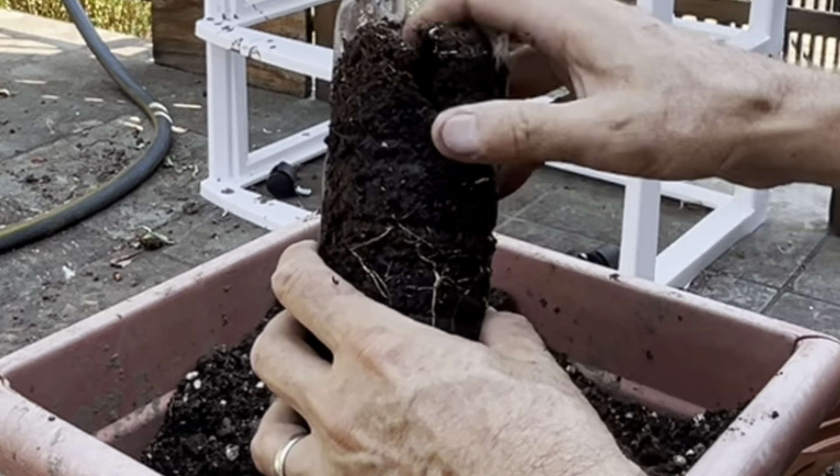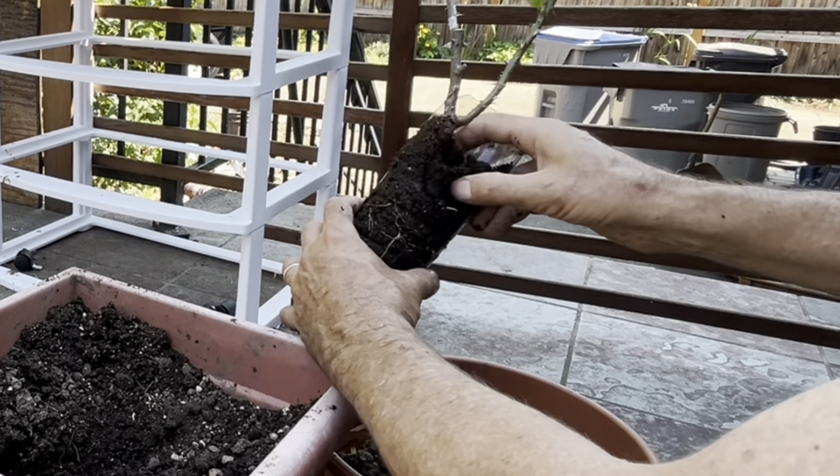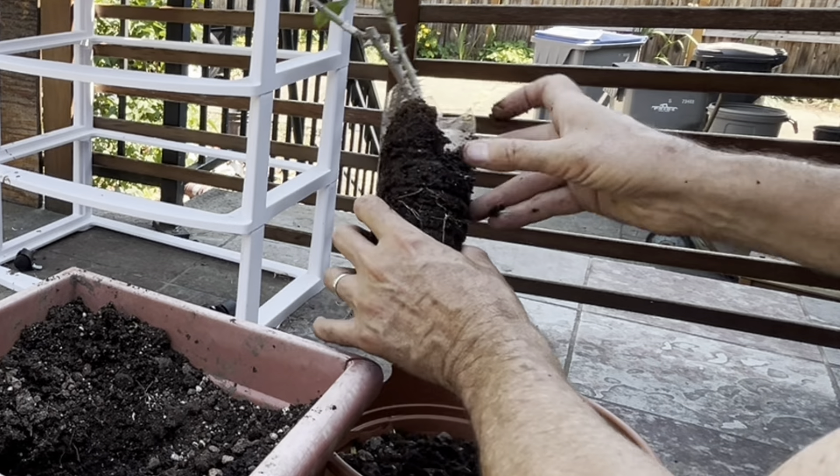The stuff on top I don't need — it doesn't have roots. That's well above where I shaved the bark off of the stem.